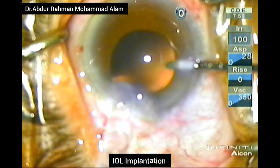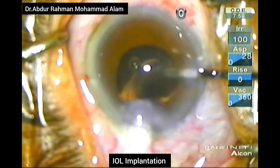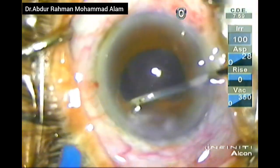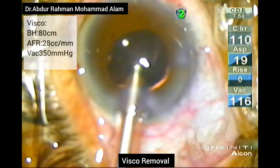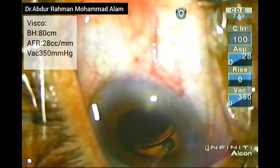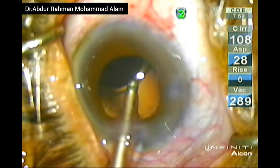Now I am implanting the IOL into the capsular bag. With the help of a spatula, I will dial the IOL into the posterior capsular bag. Now the only remaining part is removing the OVD from the anterior chamber and from behind the IOL.